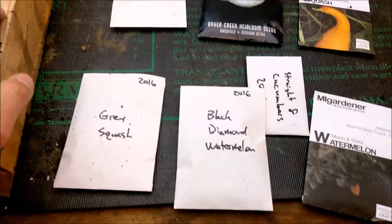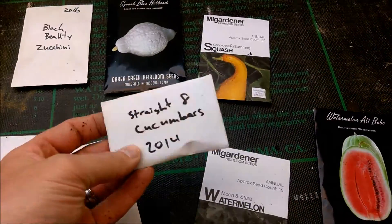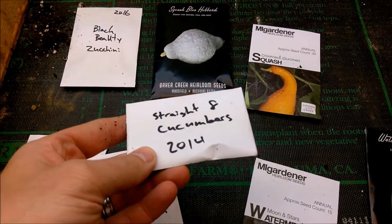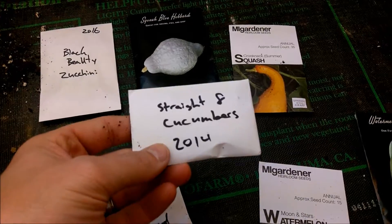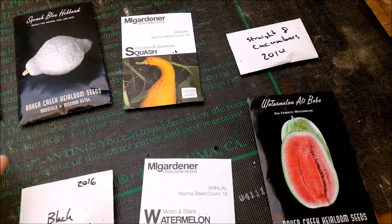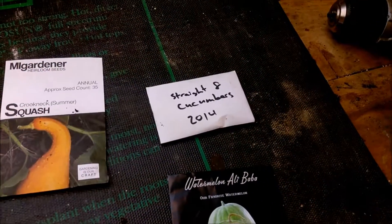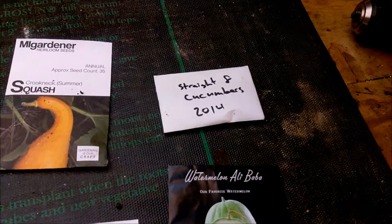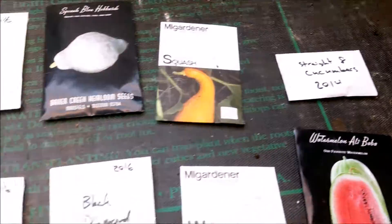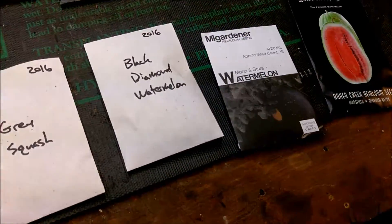We got some decisions to make because we've got quite a bit of stuff. I still got straight eight cucumber seed, but this might not be good — it was from fall 2014, so that's good a cucumber, but you know two and a half years old — seed only lasts a couple years. We also have our black diamond watermelon, which I was really surprised at how well that did.